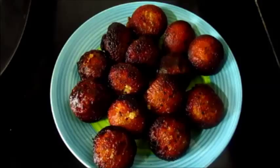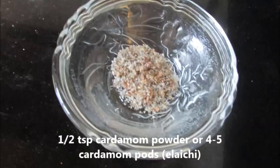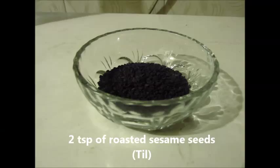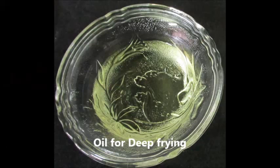Let's quickly note the required ingredients: 1 cup of white rice soaked in water for 5 hours, 1/2 cup of jaggery, 1/2 tsp of cardamom powder or 4-5 cardamom pods, 1 tbsp of ghee, 2 tsp of sesame seeds roasted in ghee, 3 tsp of dry coconut roasted in ghee, and oil for deep frying the appams.